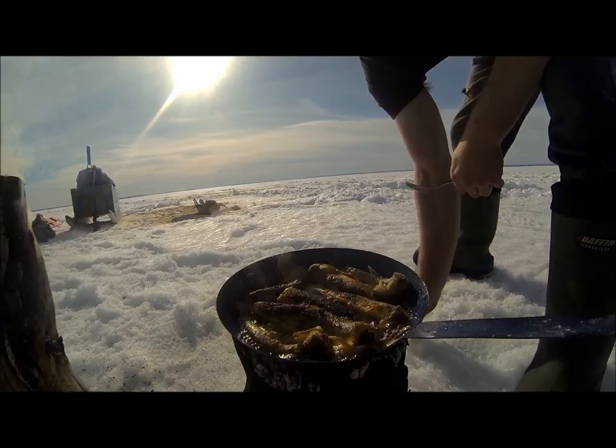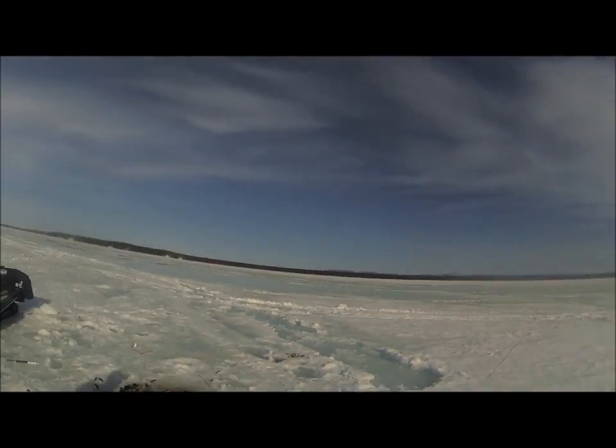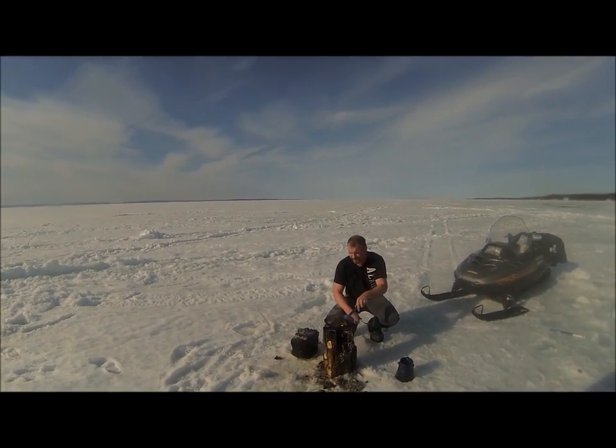Oh yeah, looking good. It's a beautiful evening here, we're going to have our meal now. We're going to fish away and haul it back later on. I really hope you enjoyed it guys - like always, thanks for watching, and until next time.